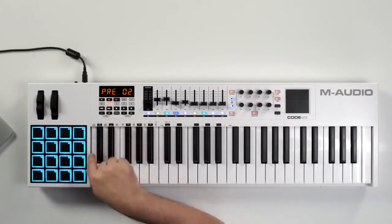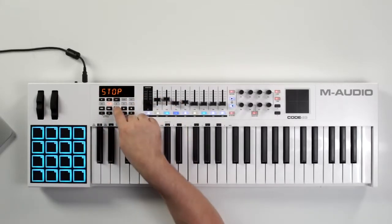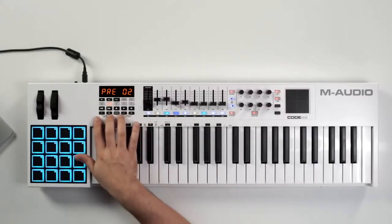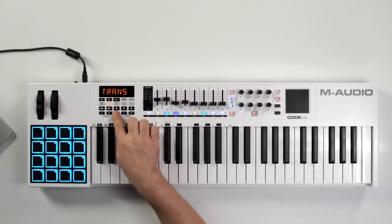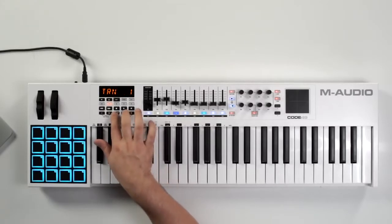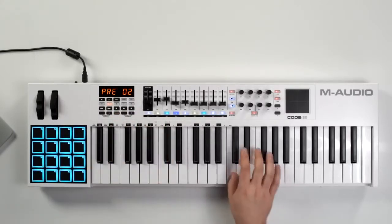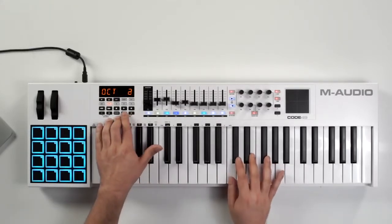Below that we have our transport controls which control play, stop, rewind, fast forward, and record enable. Below that we have our octave control, so we have a transpose right in the center so we can easily transpose up or down by half step, or we can set our octaves. You can see we have our key octave and we can go up three levels and down three levels as well.